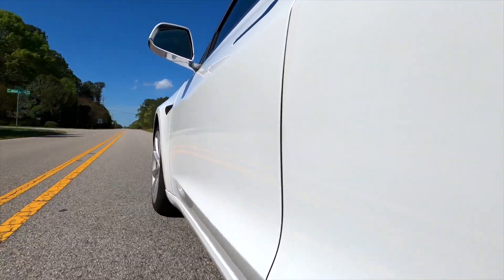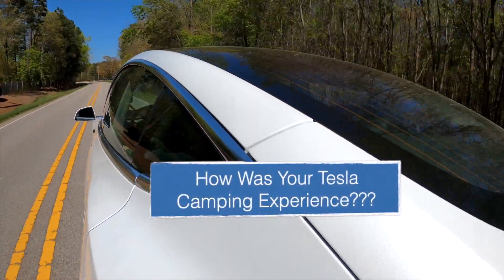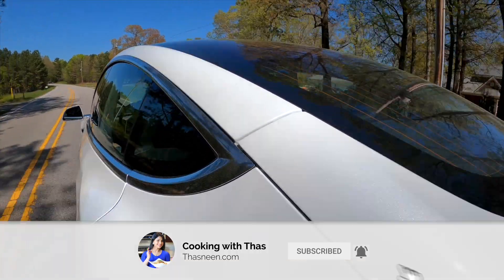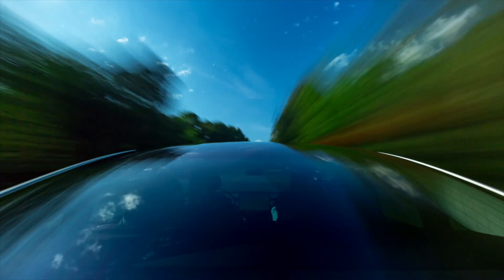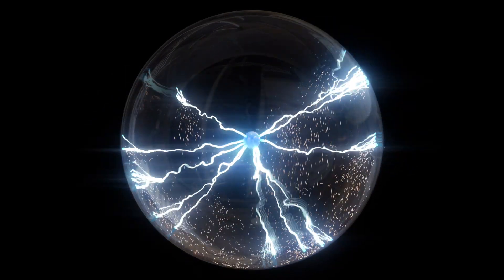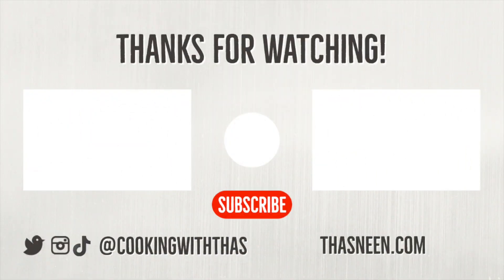That's a wrap! Thanks for joining us on this wild ride. If you've done Tesla camping, let us know your experience in the comments. Don't forget to like, comment, and subscribe. Until next time, happy camping and keep exploring the world with a spark of electrifying adventure!